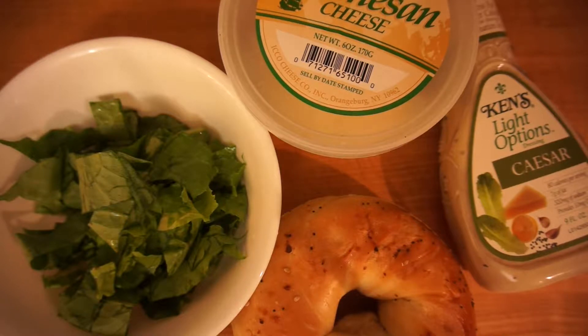I have some romaine lettuce that I already chopped up to save some time. I sliced the bagel, some Caesar salad dressing, and Parmesan cheese.